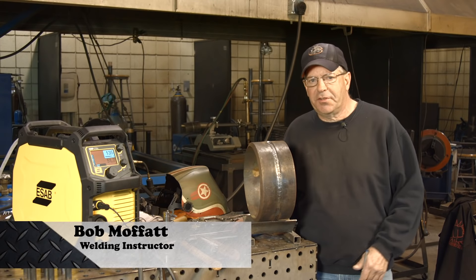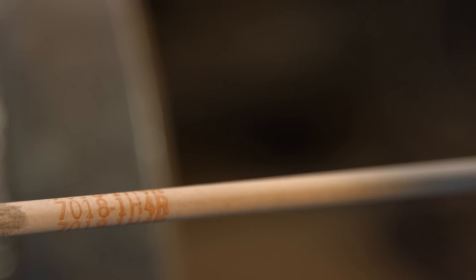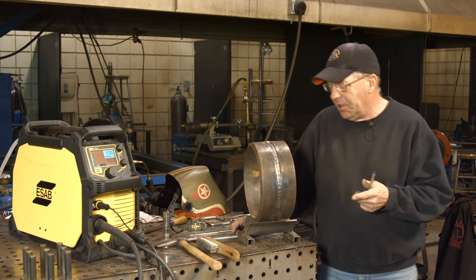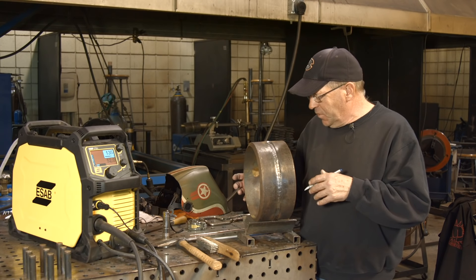Welcome to Weld.com. I had a viewer ask about running 5/32" 7018 on pipe. They didn't specify position, so I'm hoping I'm answering the question. I have a couple of questions for them, but we have started this.